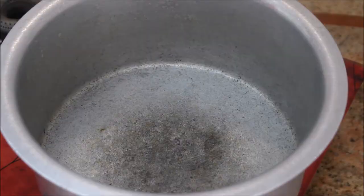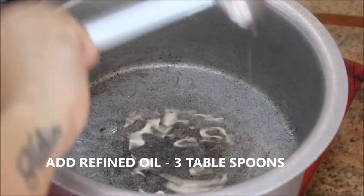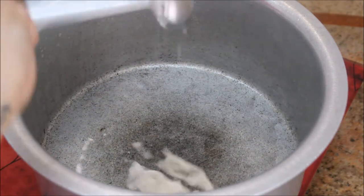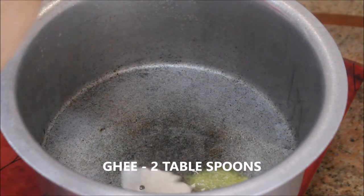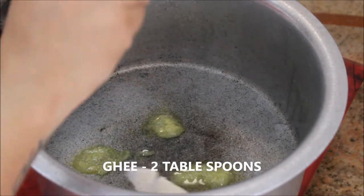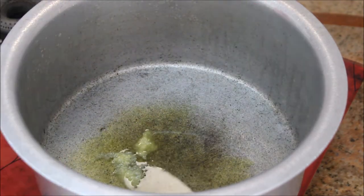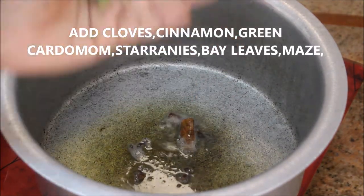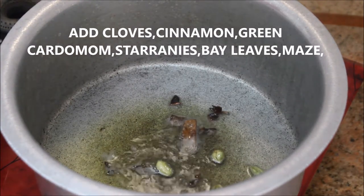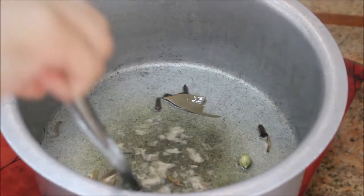Starting off with a big aluminium vessel, I'm adding about three tablespoons of refined oil and two tablespoons of ghee — this gives maximum flavor to the biryani. Let them heat up, then add cloves, cinnamon, green cardamom, star anise, bay leaves, and mace to the hot oil. All the details will be listed in the description box. Once the whole spices turn aromatic, proceed to the next step.